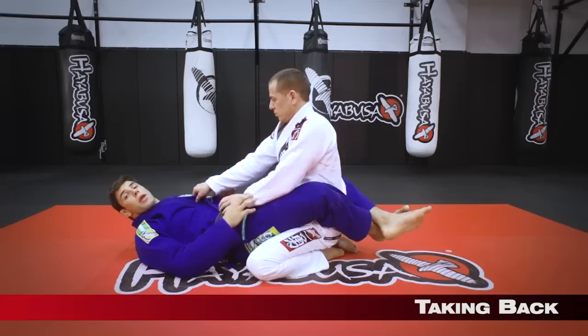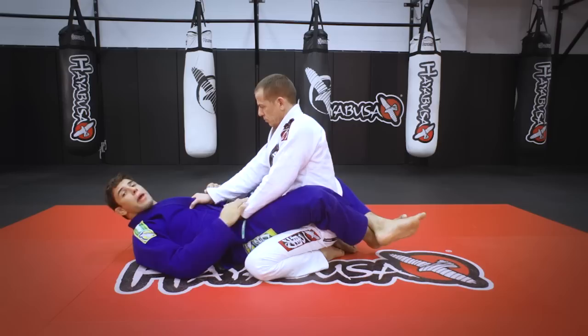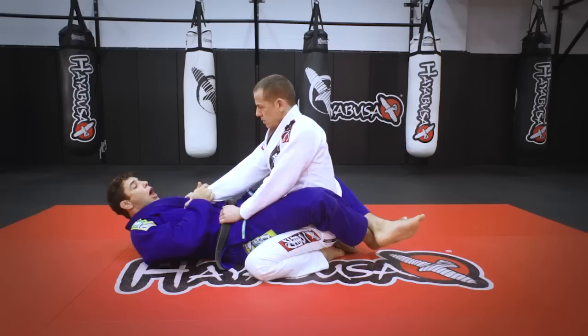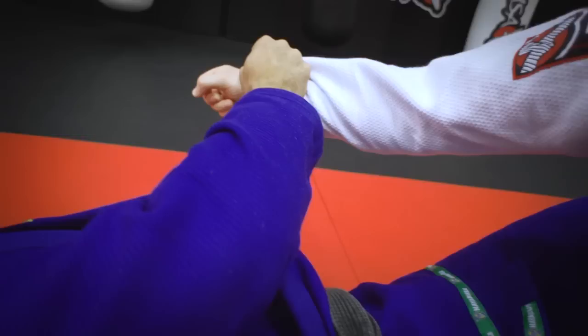When I have the closed guard, I have a good position, but my opponent has good grips, so I gotta break his grip first. The first one I gotta deal with is the grip on my chest. I make a good grip with both of my hands and I'm gonna push the opposite side of the thumb, because that's the weaker side — boom, I break the grip.